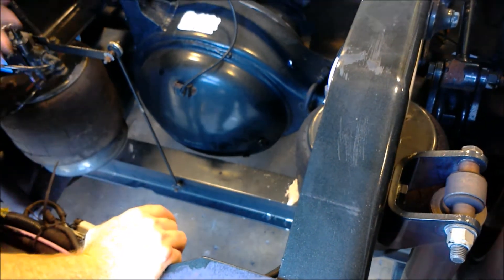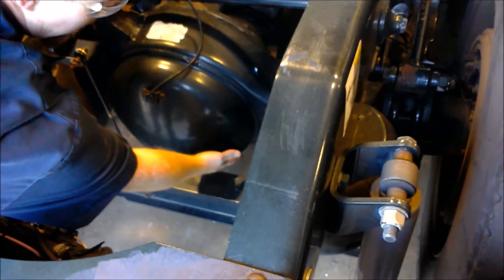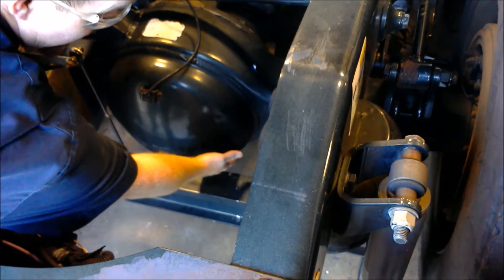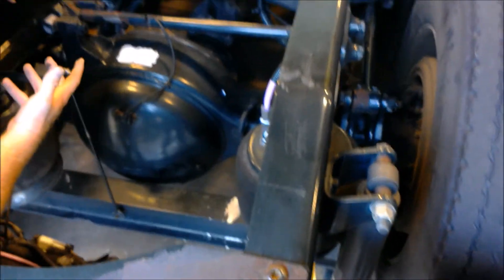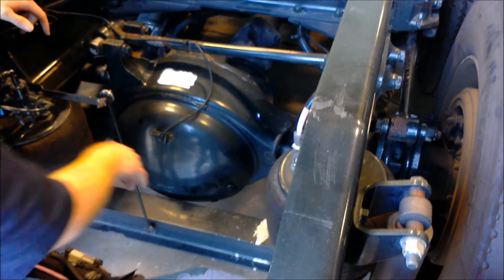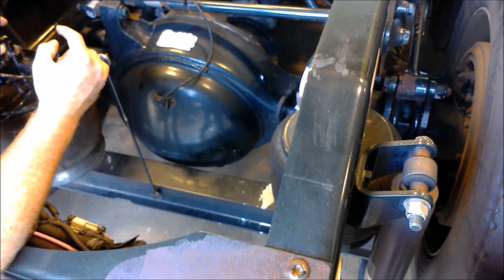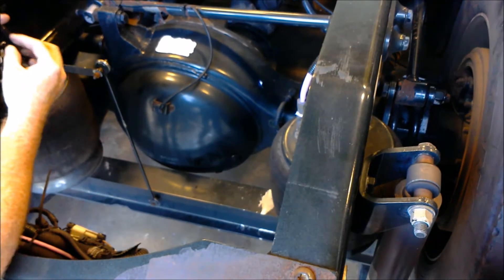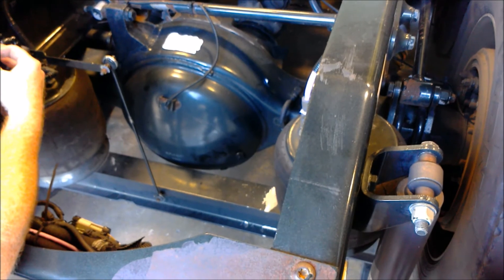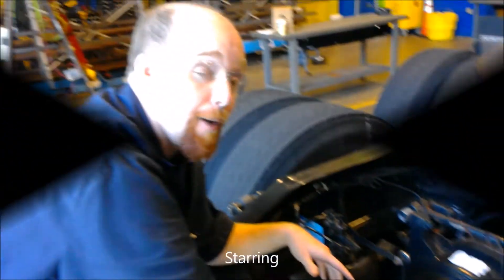Once you get through draining it, you simply put your drain plug back in and open your fill plug. After you add your oil, you don't want to fill it to a flat pool because then you're going to overfill it and overpressurize it. When you fill it, you want to fill it just below the hole — stick your finger in the fill plug and you want to be able to just barely feel the oil on your finger pad. Once it's right there where you can feel it, that's how you know it's full, and then you tighten that back down.